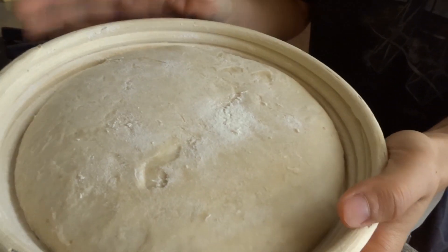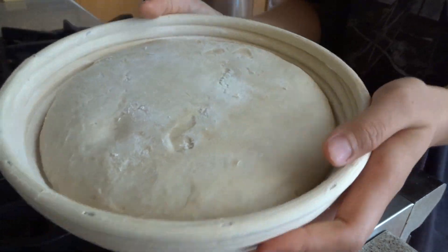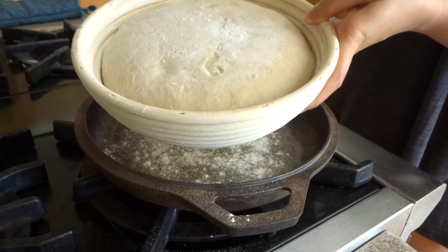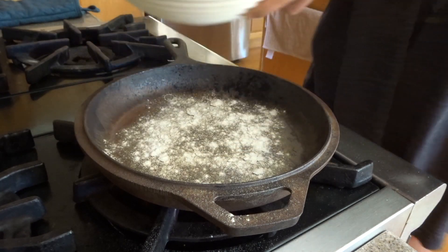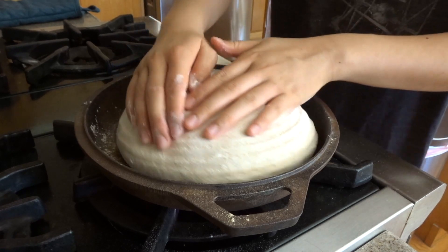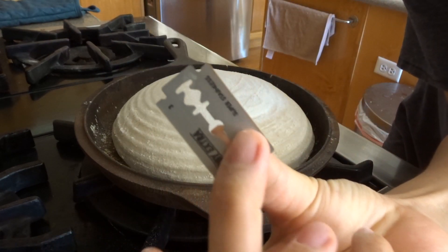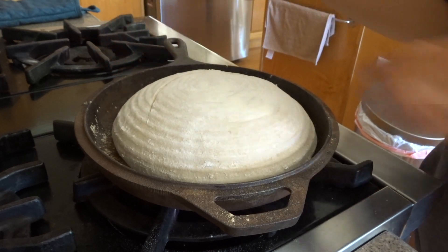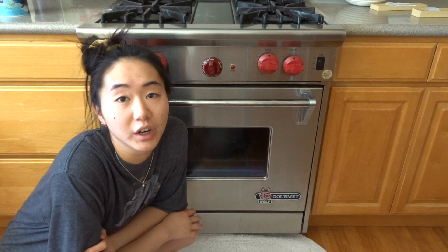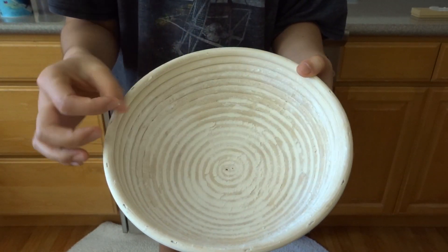Here's what the dough looks like — it's risen a little bit. If you poke it, it springs back pretty slowly and leaves an indent, so that's how I know it's ready. Now we're going to take the bottom half of the pot out of the oven, sprinkle some flour on it so it leaves a flour layer and doesn't burn the bottom of the bread. Guide the dough in carefully. Now we're going to score it — take a razor blade and go all the way across. Put it in the oven and bake for 22 minutes at 500°F with the lid on. For the banneton, let it dry completely, then take the flour out and put it away.